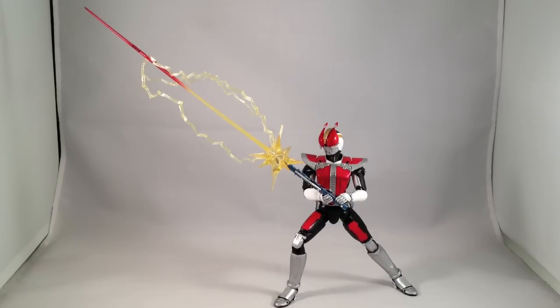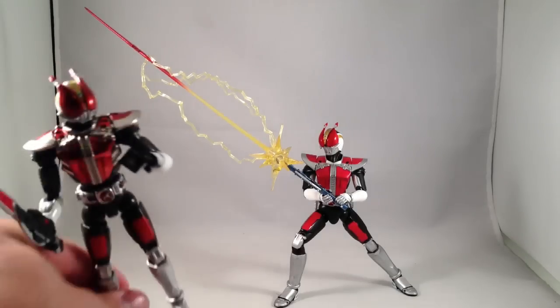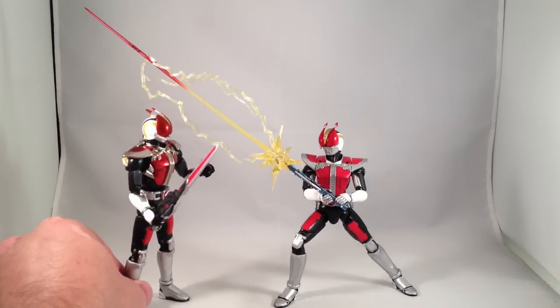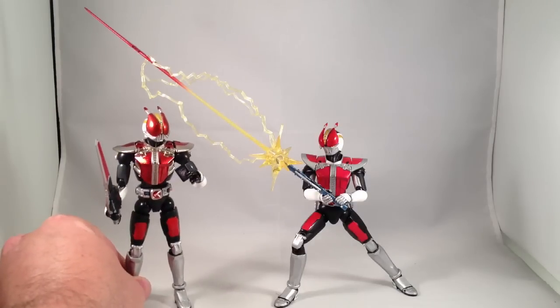Den-O is one of my favorite Kamen Riders, so I have several figures of him. Here is the previously available version, the Sochaku Henshin Den-O from a couple years ago.